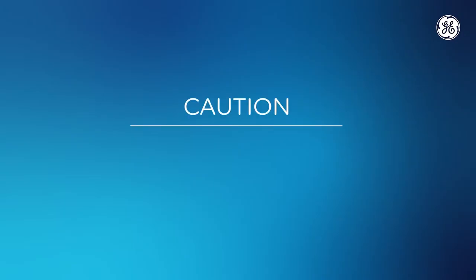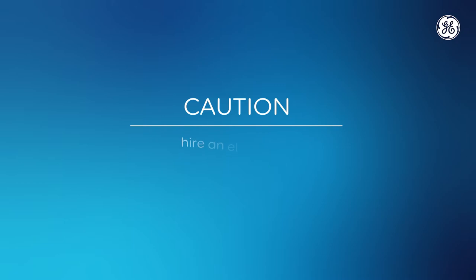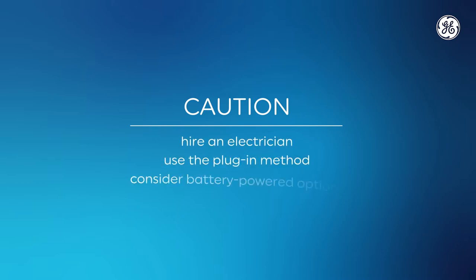Before you begin any of these installations, we advise you to read through the product instructions completely and proceed with caution. Make sure you follow each step carefully. If you have any concerns with handling wiring, you can either hire a qualified electrician for the installation, use the fixture's plug-in capabilities, or check out our battery-powered options.